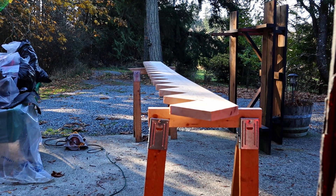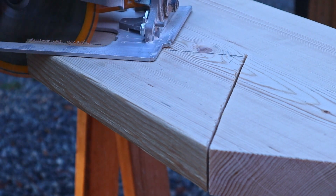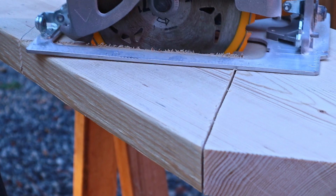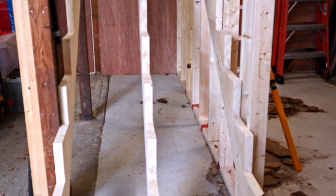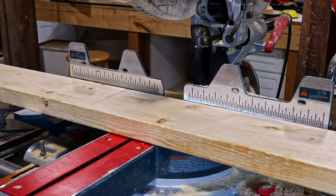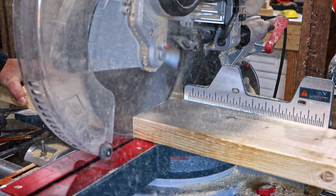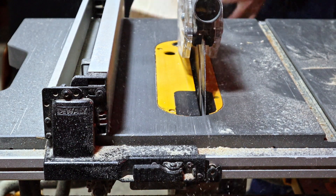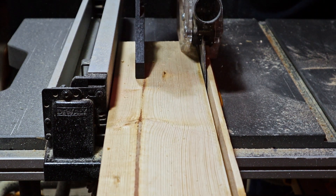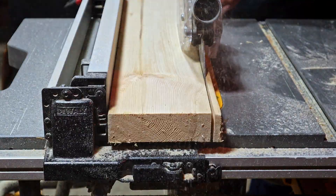Now that I have all my cuts done on this board, I'll use it as a template to mark out the next two and then cut them as well. With all three cut, I put them in their new home. For the treads, I'm going to use two 2x6s per tread, but two of them are just a little wider than I want, so after I cut them to length, I rip them down to 5 inches on the table saw. Then I attach them to the stringers — and now I'll do that 29 more times.